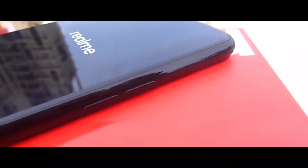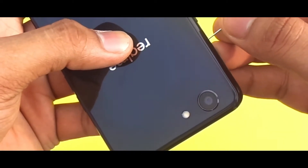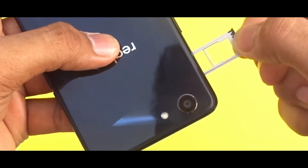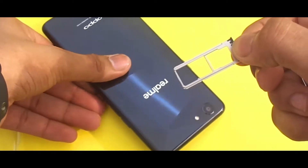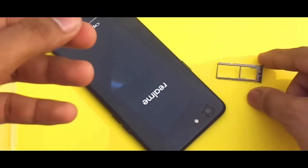Let's now give you a quick physical overview. On the left you get your volume rocker; on the right you get your power button and SIM tray. This SIM tray is really special — it holds two SIMs and an SD card at the same time. On top of that, it supports dual true 4G VoLTE, so if you want to pop in two 4G SIMs, you can.